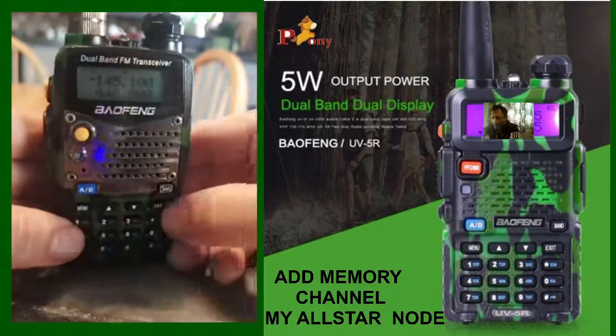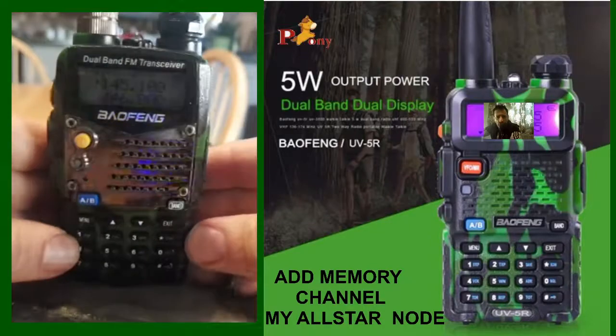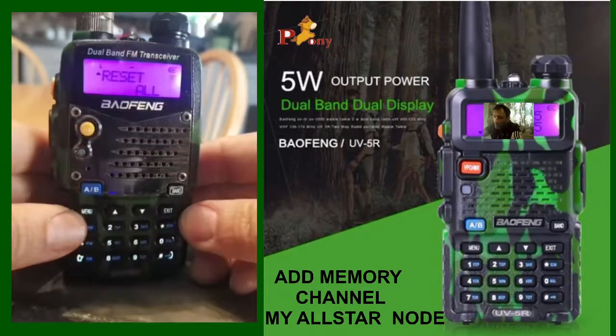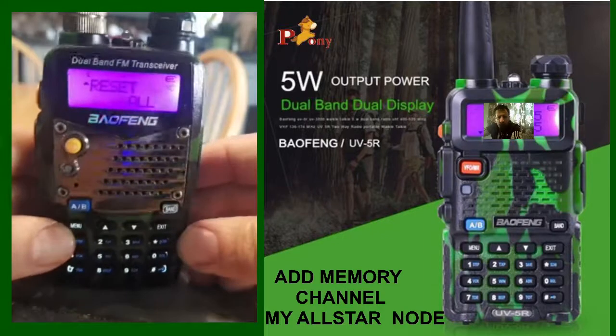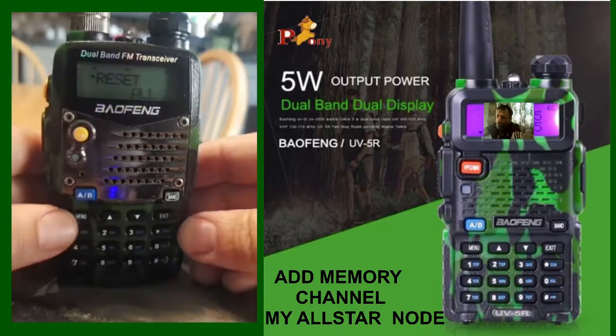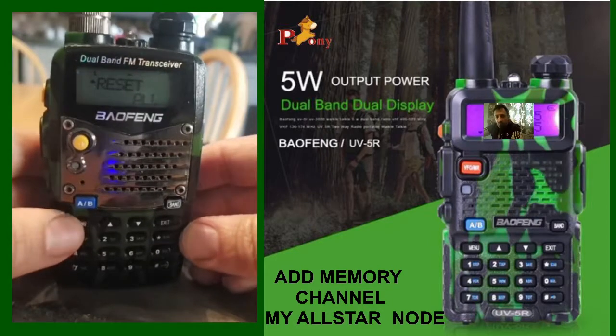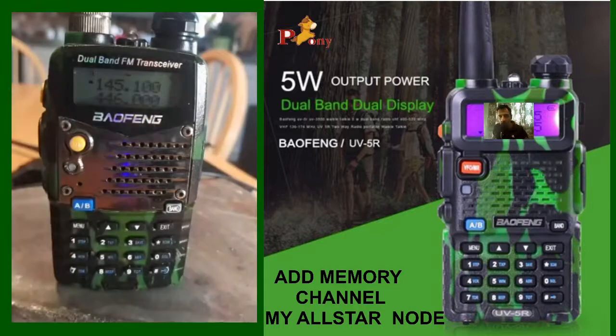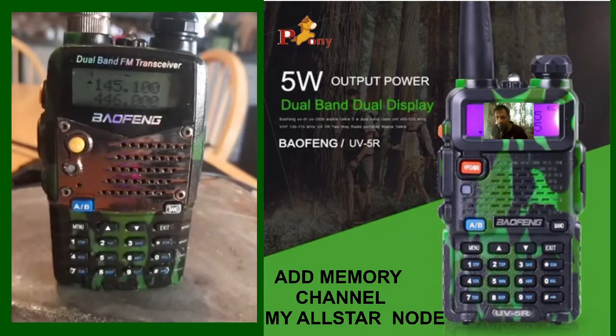Just quickly, if you want a full reset on your UV-5R, go to menu number 40 — hopefully you can see that flashing away — and then select menu again and it will give you the option to reset all. I don't want to do mine because I'll lose all my memories. But 73, hope that helps.